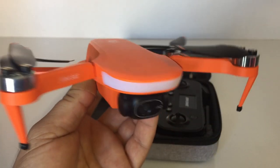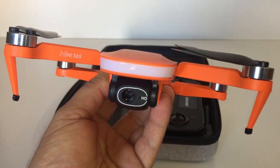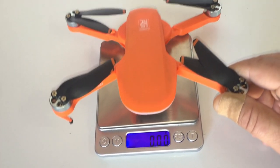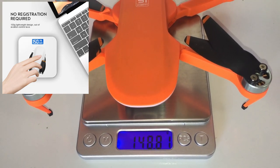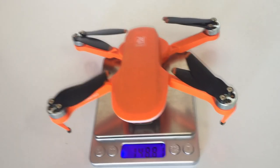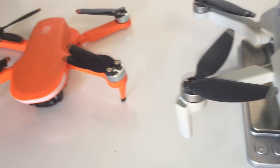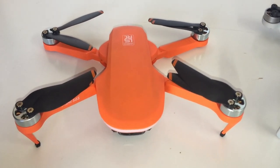I'll compare it to the size of the DJI Mavic Mini quickly and check the weight. On the scale it weighs 148, nearly 149 grams — so they are correct on the listing saying 150 grams, and it's actually a bit lighter. My Mavic Mini is 250 grams — slightly over with the gimbal guard on. So this drone is around 102 grams lighter than the Mavic Mini.